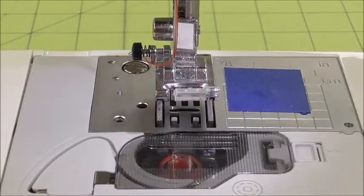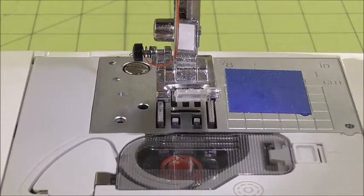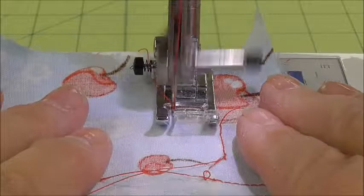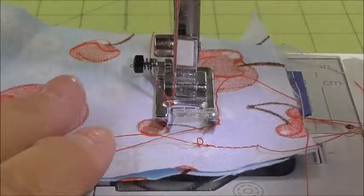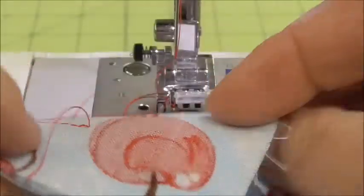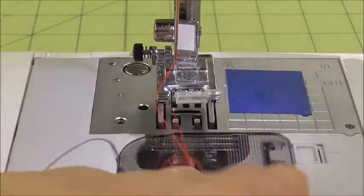We're now going to stitch the pocket to the bag. Before we do that we always want to check to make sure that our machine is threaded correctly. So stitch about an inch or so, needle up, press your foot up, pull off to the left, and check the back and the front. Looks the same. We're ready to go.